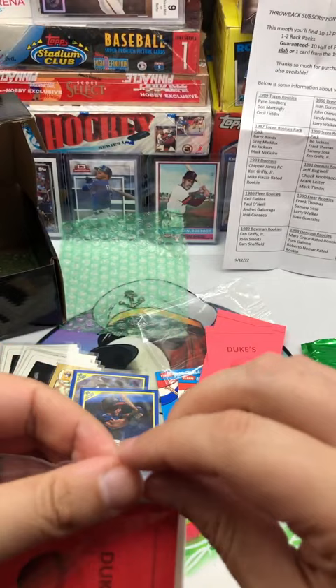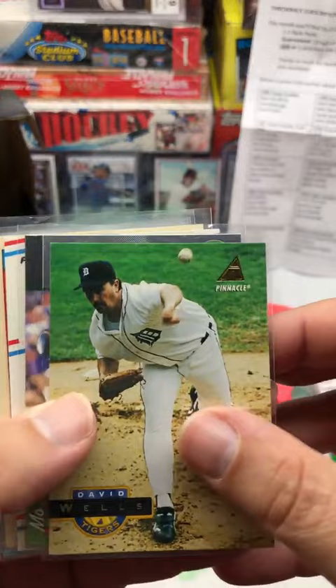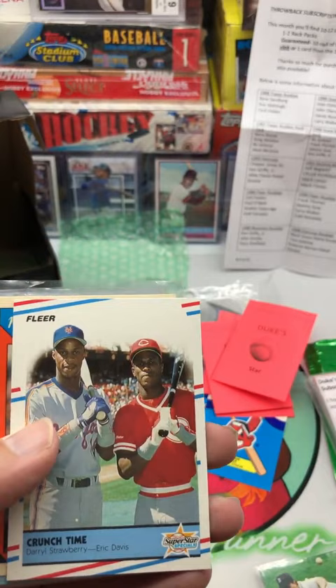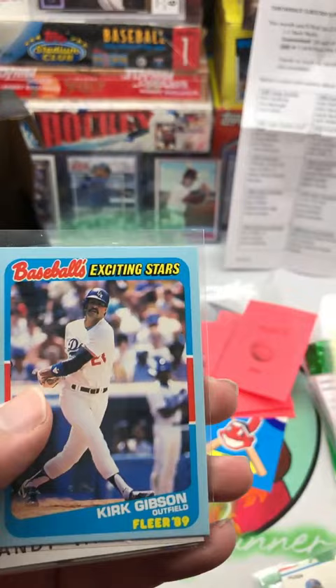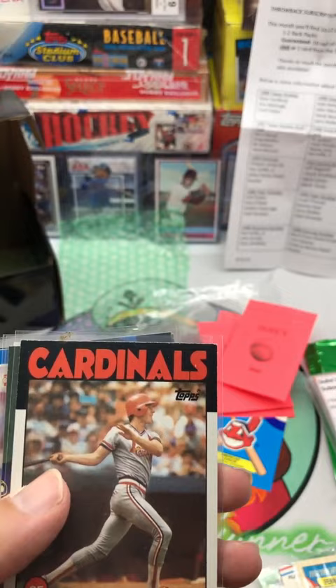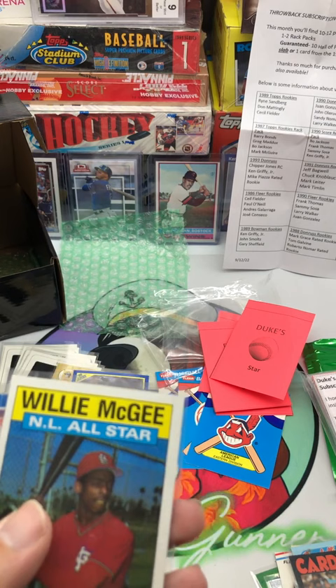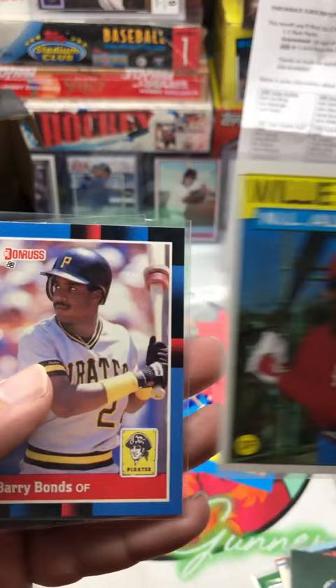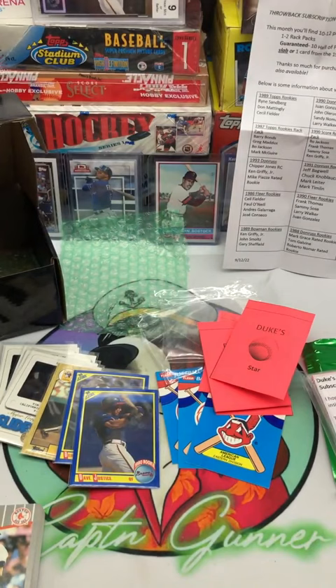Now we're on to our Star pack. David Wells Pinnacle, Mo Vaughn, an Omega '99 Crunch Time with Strawberry and Davis from '88 Fleer, a Kmart Memorable Moments Fernando Valenzuela, Kirk Gibson Baseball's Exciting Stars from Fleer '89 — that's an insert — Andy Van Slyke from '86, Stadium Club Gary Sheffield — that's '91 — Willie McGee NL All-Star from '88 Topps, Barry Bonds '88 Donruss, and a Greg Nettles '85 Donruss.